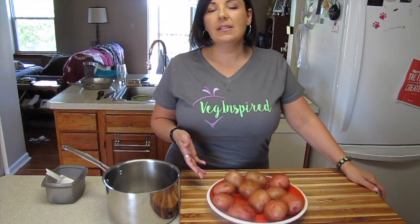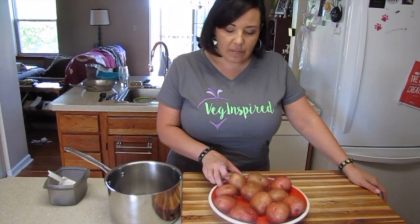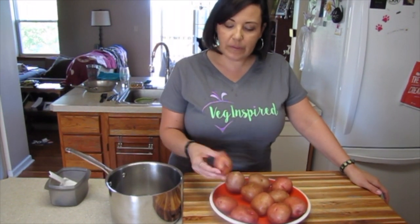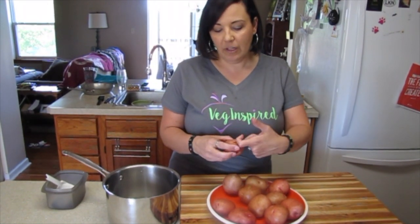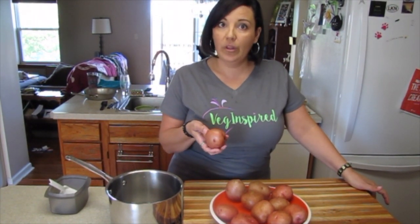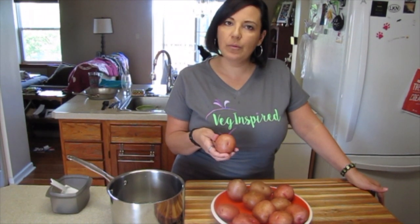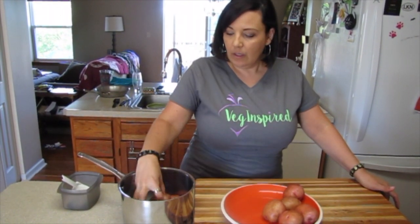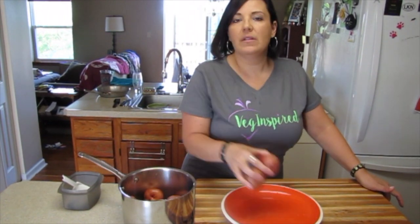To get started, we're going to boil six to eight potatoes. I'm going to boil a few extra just so I can get the ratios right, since sometimes your potatoes are a little bigger than others. What you're going for is roughly a two to two-and-a-half inch diameter potato. Boil it until knife-tender with a little bit of salt — roughly about a tablespoon for six to eight potatoes. Get the potatoes into the pot, cover them with water about an inch above, and boil until knife-tender.